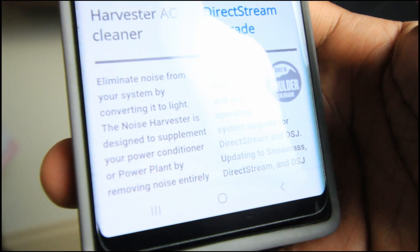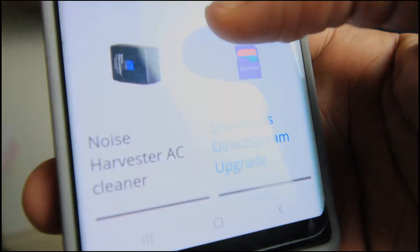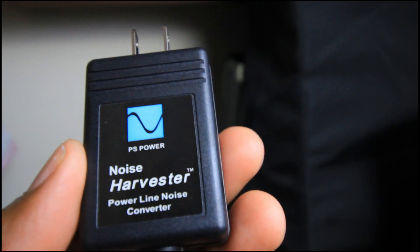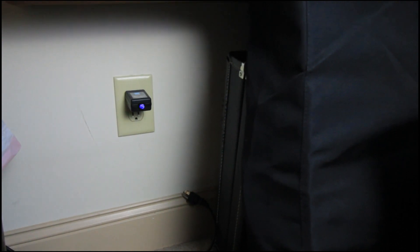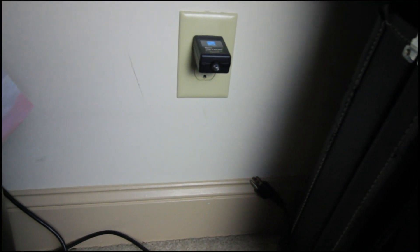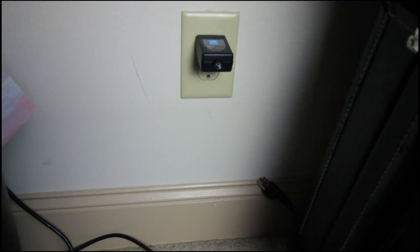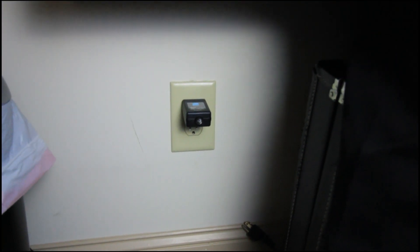So what we're going to do is test it out to see if it does what it says. Here we have the noise harvester and I'm going to plug it in. You can see the light is blinking — there's a blue light there that's blinking. This is supposed to be cleaning the electricity.